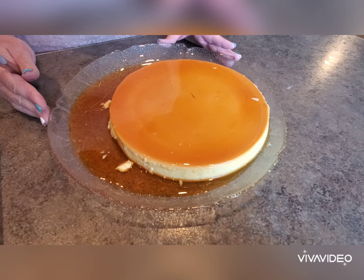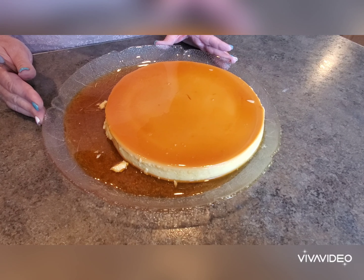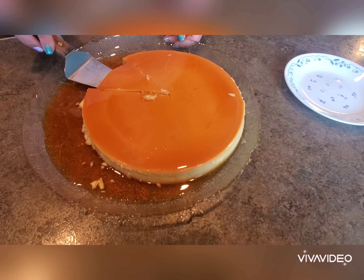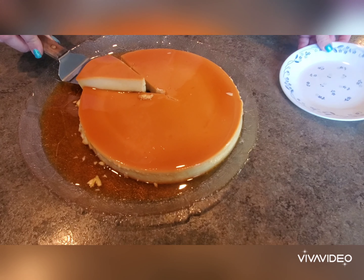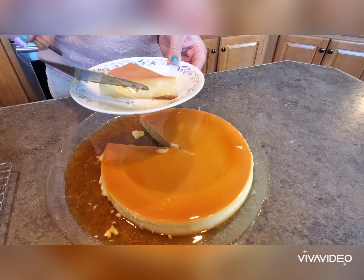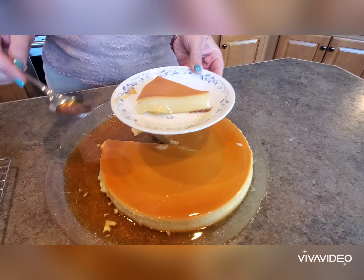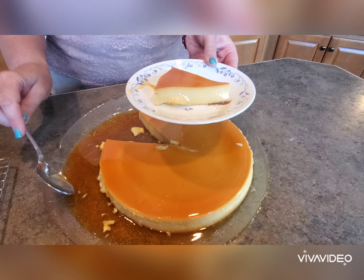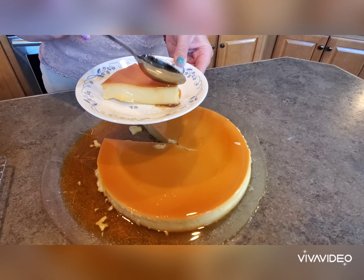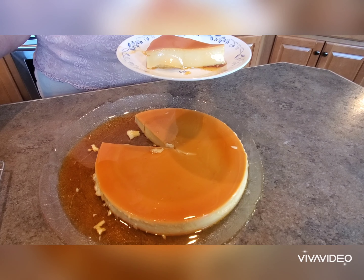Now we'll cover and refrigerate until we're ready to serve — you want to refrigerate for at least two hours. We'll place our piece of flan right on our serving plate. I usually like to grab a little bit of the topping and pour it on. And there you have it — easy flan.